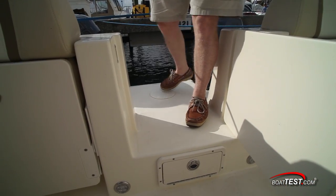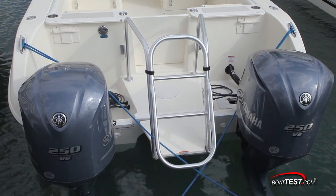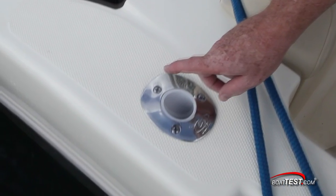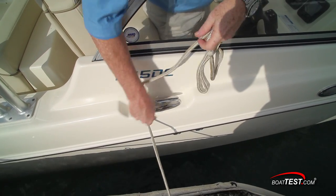You board the 255DC by either stepping in from the cap rails or through the swim platform between the two engines. The battery switch is located at the step below the swim platform gate. The non-skid cap rails to both sides have flush mounted rod holders, pop-up fender holders, plus the fuel and water fills, and there's a mid-ship cleat to aid in tying the 255 up single-handed.